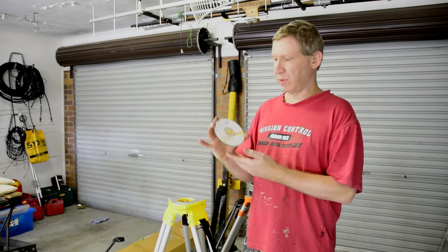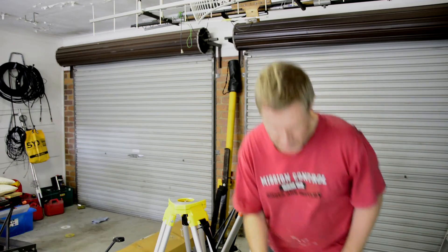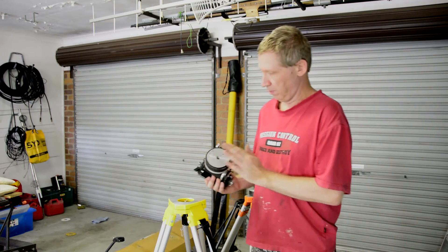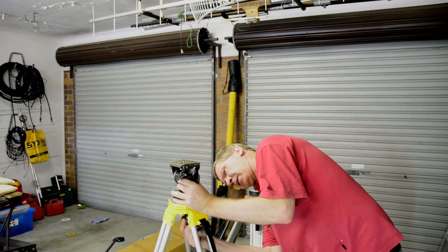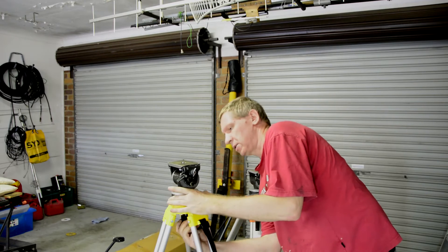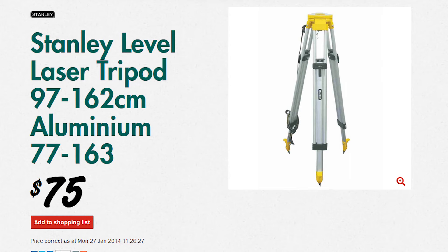We don't need these anymore — these are just CDs, three of them. They can make a pretty quick and easy bearing if you're stuck for something, but we don't need them anymore. With this thread, it's a real simple matter of bolting to the tripod. This tripod came from Bunnings — they're used for laser levelling or surveying applications and they're $75.